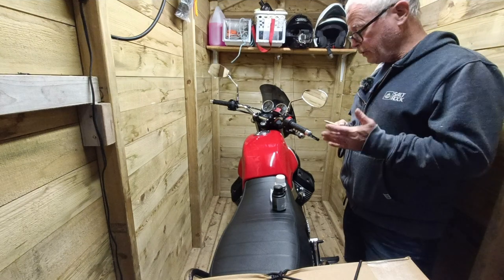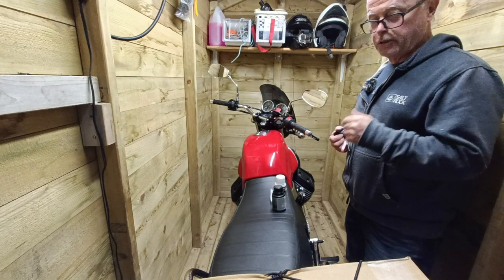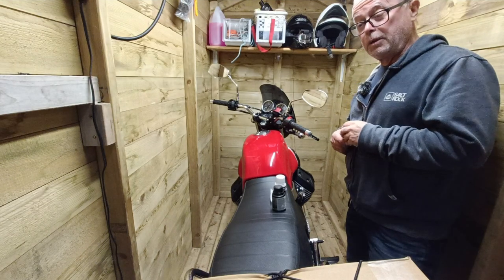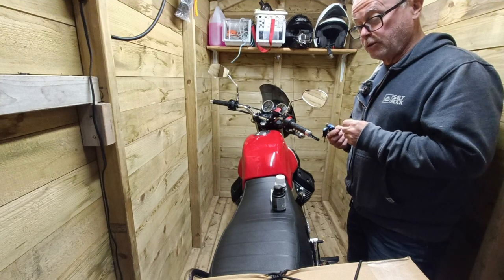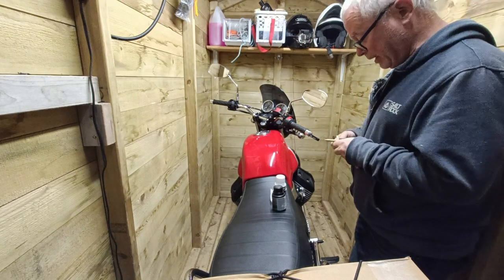Oil change done. One further thing — I noted when I got the bike back in the shed that this left side panel was loose, and there was a rubber washer lying on the ground. I checked and found it was one used for attaching the side panel, but I also noticed there's an existing place where there should be a washer and there isn't. It's holding on pretty well but I guess I need a new washer, and it shouldn't be too expensive.